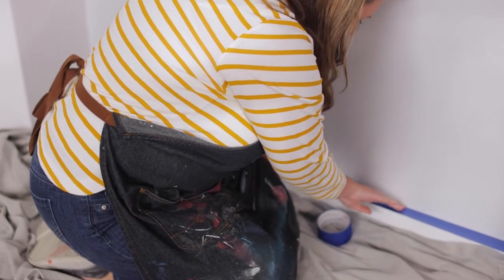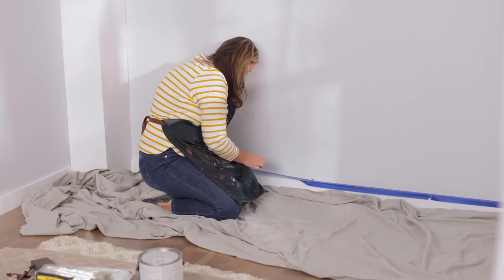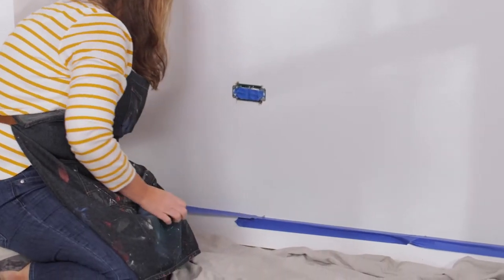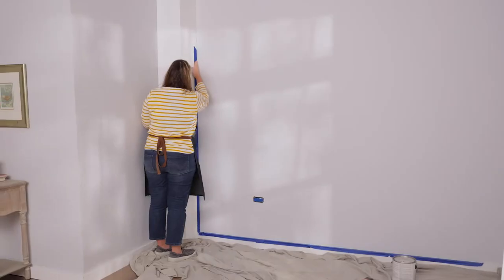When you tape the wall, start by tearing off one foot section at a time. These smaller pieces will give you more control to getting them in the corner crevices. Start by taping the bottom of the wall. This way, when you're making your way up, you can make sure you're staying in a straight line and plumb with the wall.